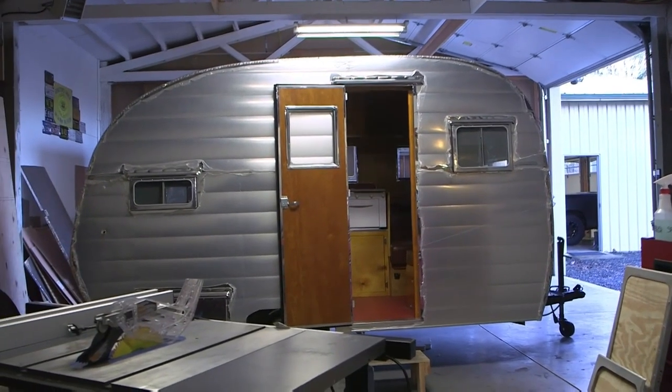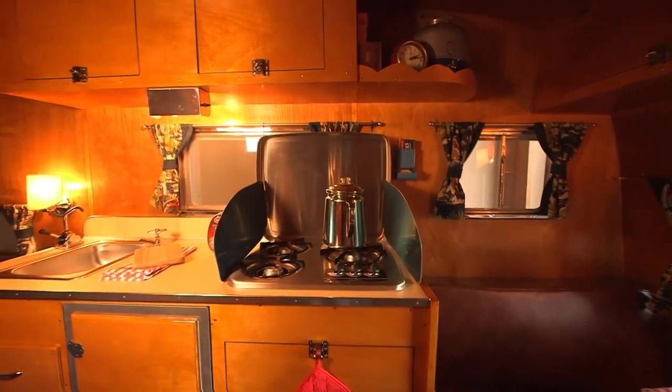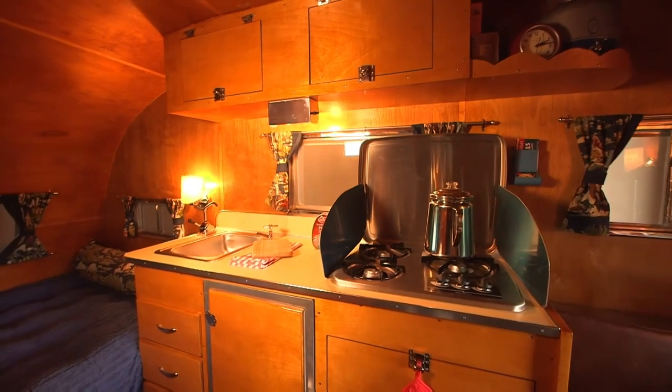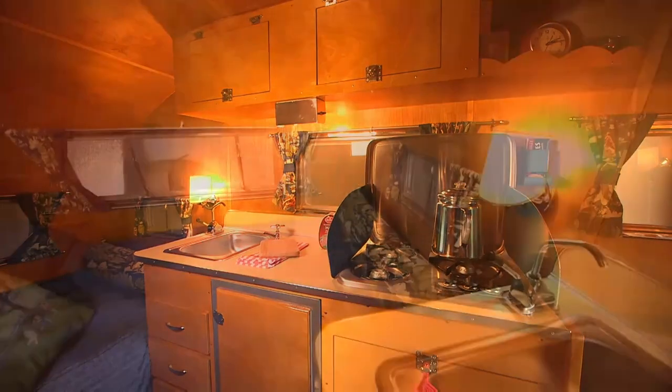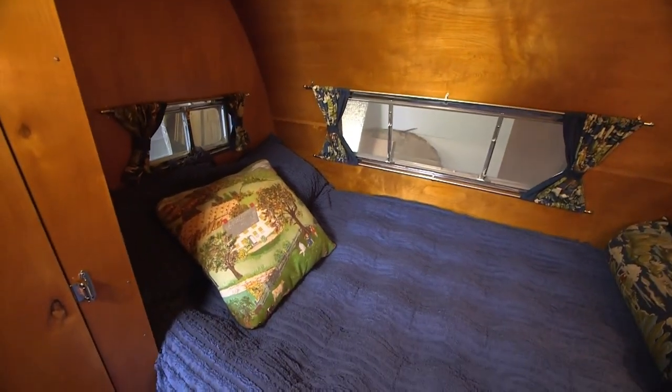The trailers I'm building really do look like the original trailer. When you walk into the trailer it's like going back in time. I was at a trailer rally and a gentleman examined the trailer very carefully, looked it up and down, asked me what it was. When I told him it was a reproduction based on a 1950 Rod and Reel, he just walked away shaking his head like he couldn't believe it.